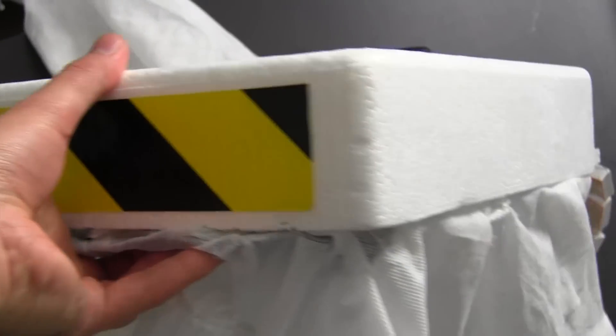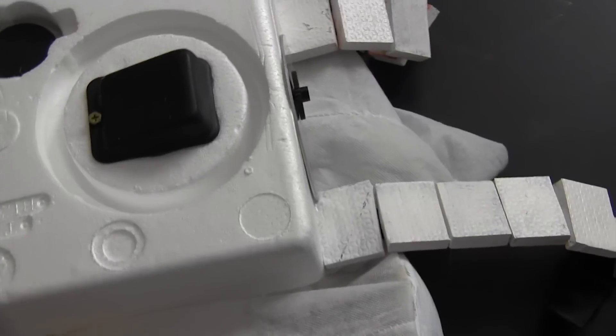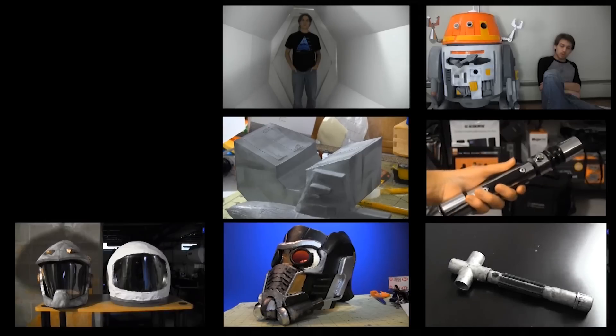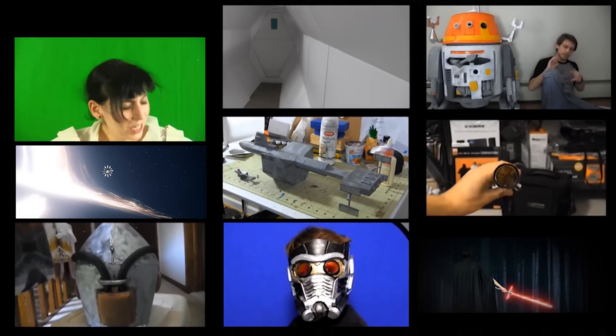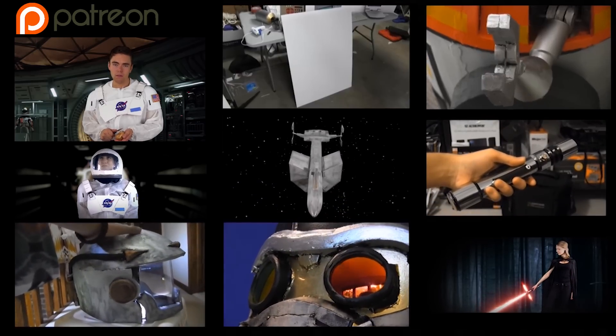That's how you make props for a really quick, simple, easy space movie. Thanks for watching. This is kind of a low-tech version of the DIYs that I normally do, but people have been asking me about my spacesuits for a while, so I just thought I should post it. If you want to watch more tutorials, you can check those out right here, or the short film right here. There's also some behind the scenes on the vlog channel, and if you want to support this channel, you can drop by my Patreon page.